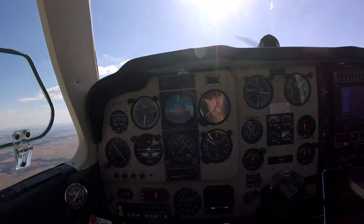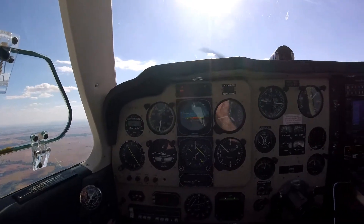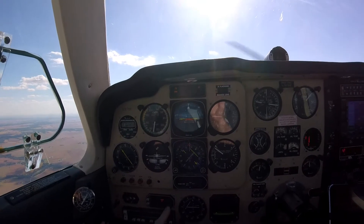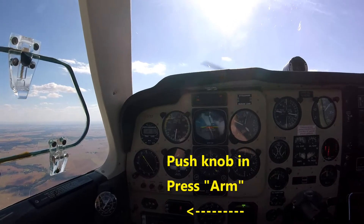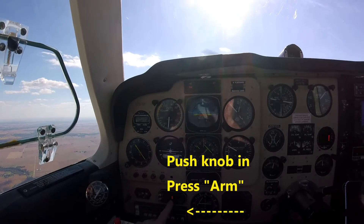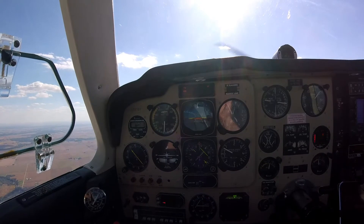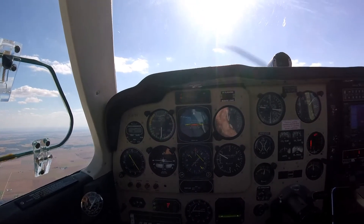It gives me an alert because we're a thousand feet from our set altitude. What I'm going to do is close this off and hit arm. The arm should tell it to capture whatever the pre-select altitude is. Let's see how this works — we're at 4000 feet now.